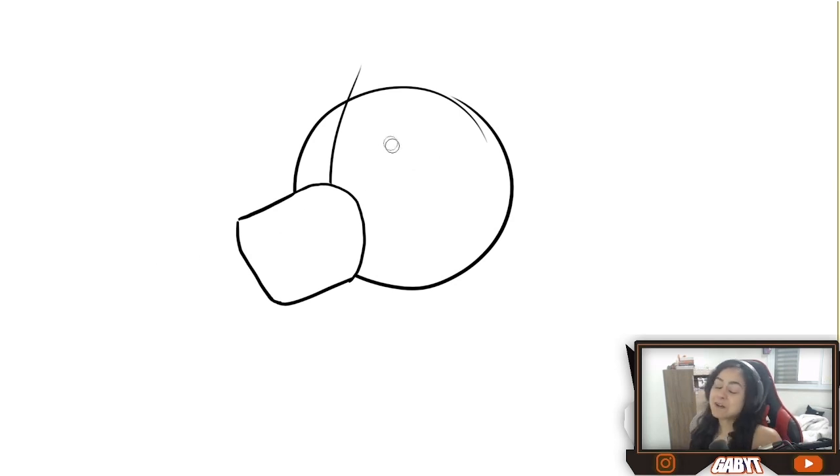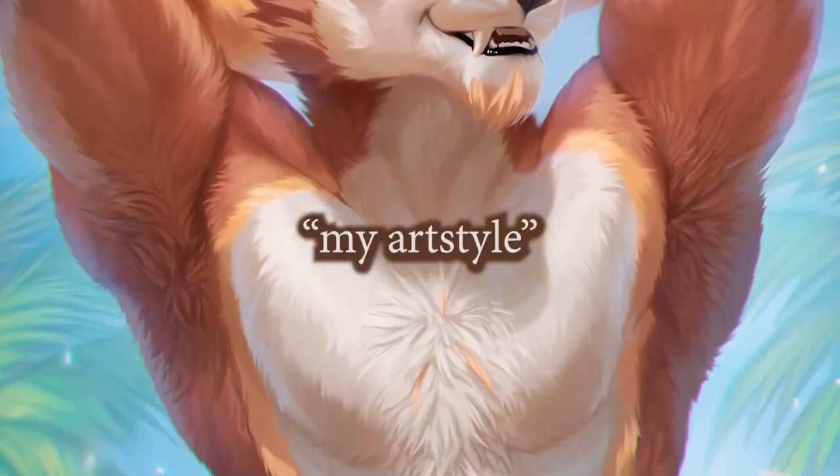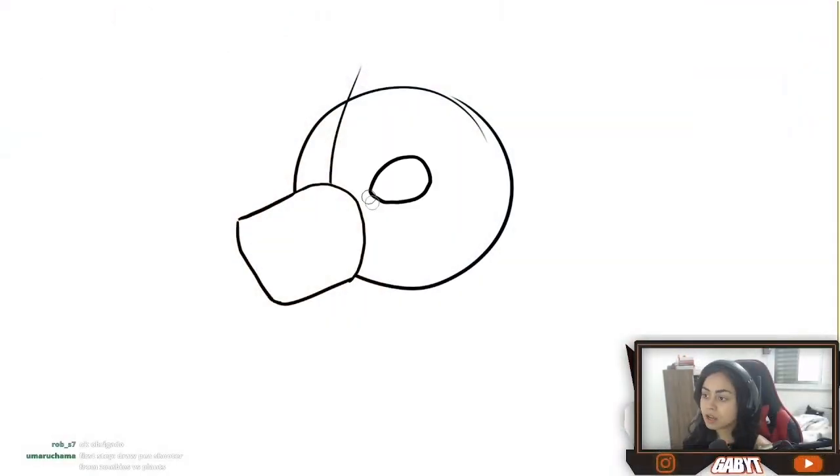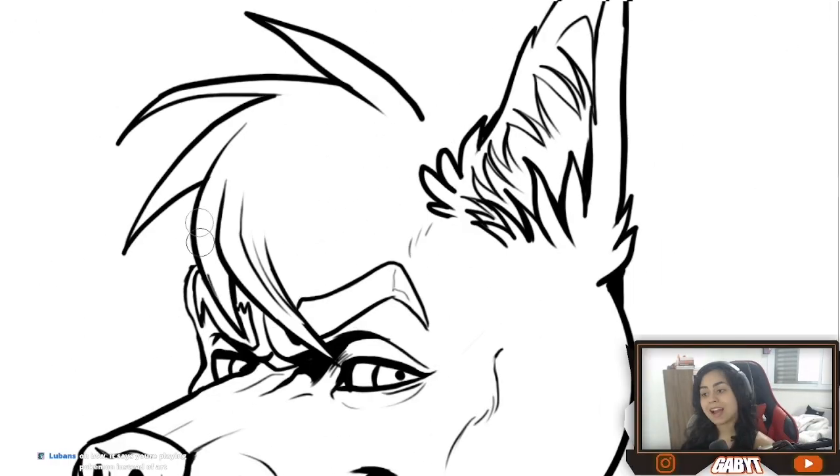If you want to do it in my art style, in this video you are going to learn how to draw a furry face. That woeful furry that you wanted to draw. And if you want to receive more content, you're subscribed to this channel.